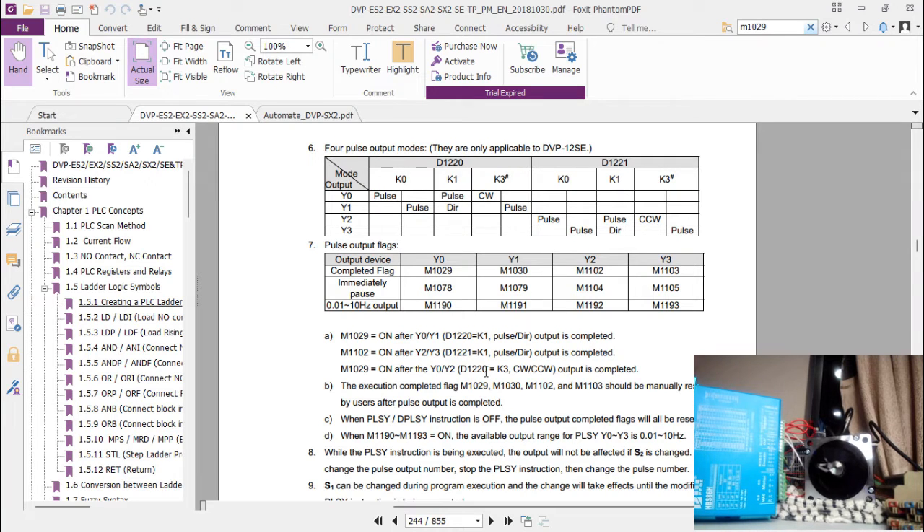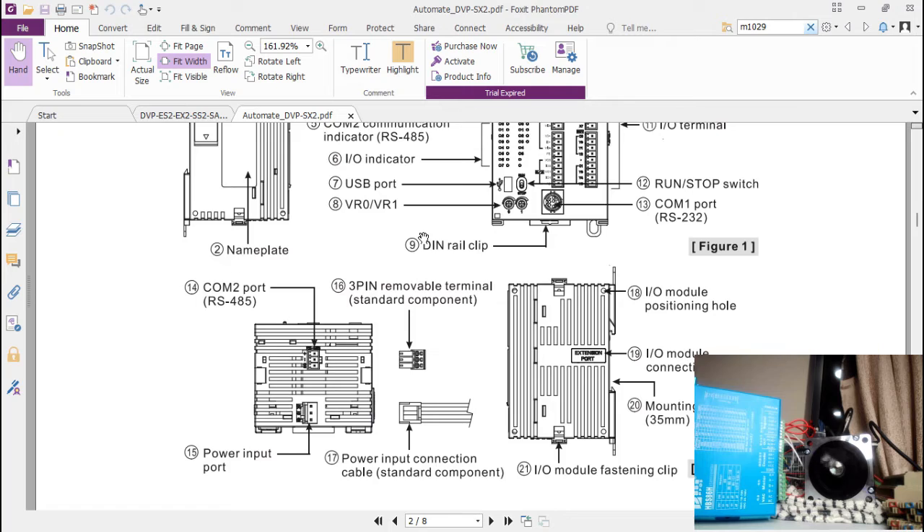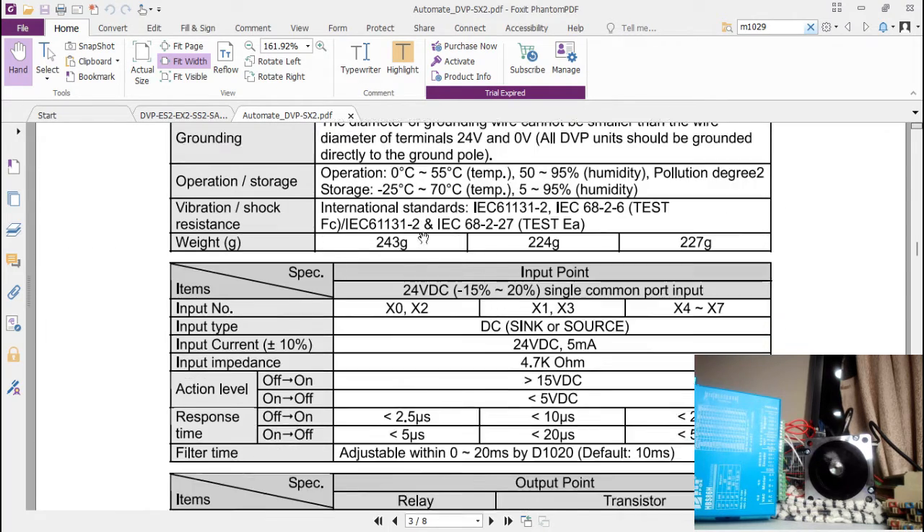Today I'll be demonstrating how to use a PLSY instruction — it's a pulse instruction. We use it when driving servos and stepper motors. The PLC I'm using is a DVP 20 SX2, so this is the overview of that device.